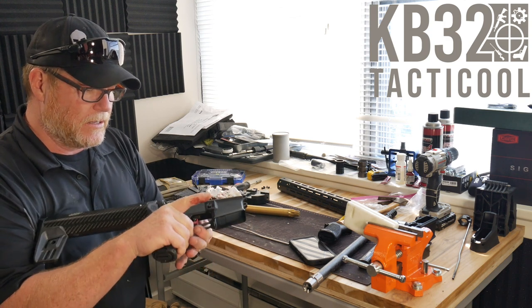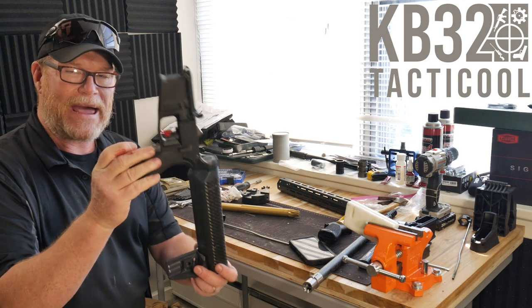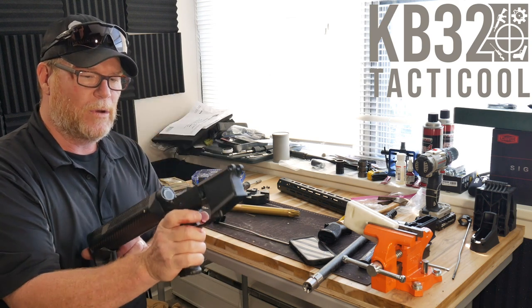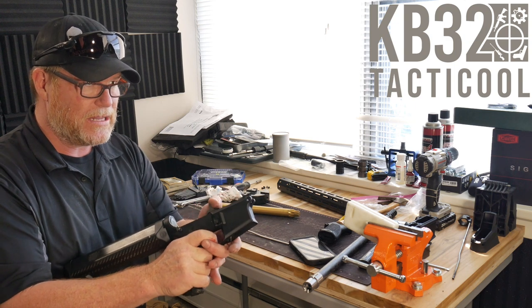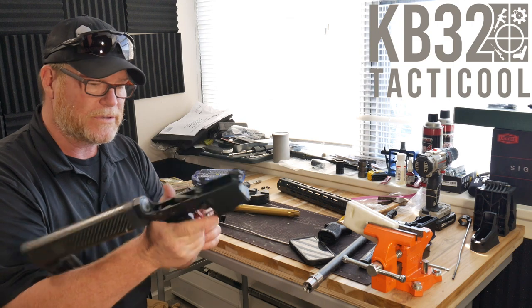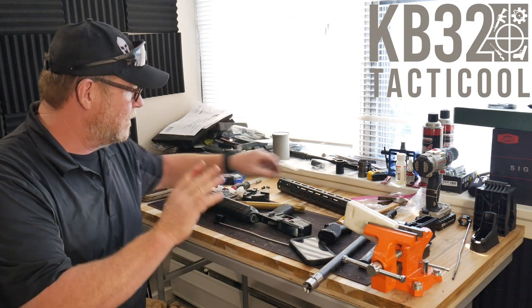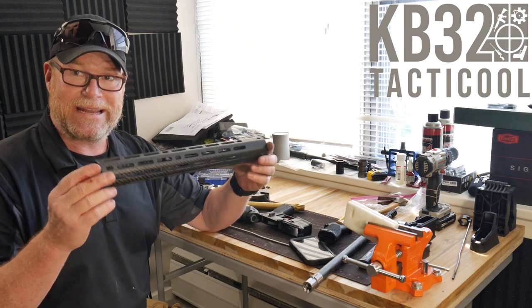Inside this is the Timney — it's about a pound and a half. Really cool trigger shoe. I did a review on this and I consider it probably one of the best triggers out there for precision, single-stage rifle shooting. The hand guard system and the barrel nut system is setting up.